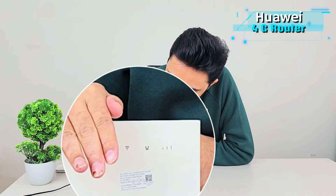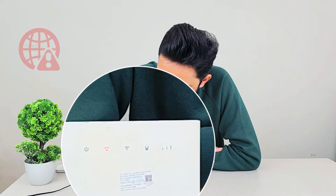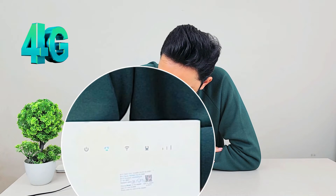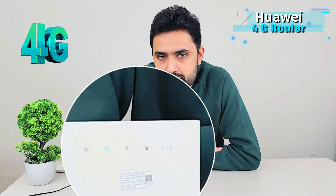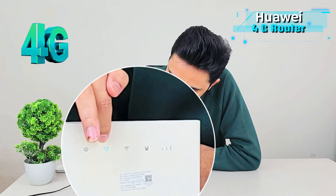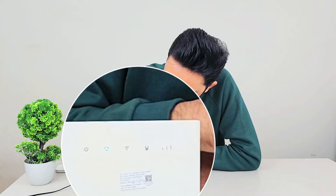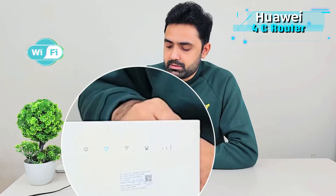Let me actually turn it on and show you these lights in action. The lights are white and can be subtle, but they should be visible now. Right now it is in red, which means there is no signal yet — and there you go, it has changed to a greenish-blue color which means it now has 4G. If it were 3G it would show dark green. The signal strength indicators are also full, showing good signal strength, and the Wi-Fi indicator is on, meaning Wi-Fi is running.